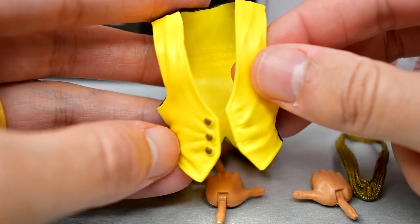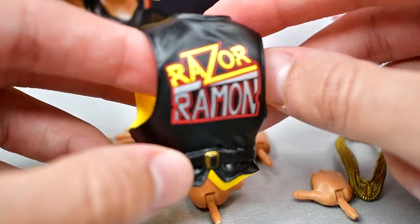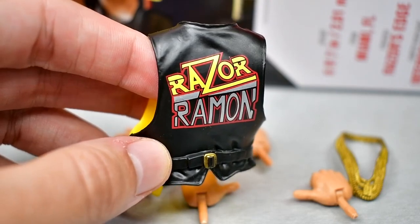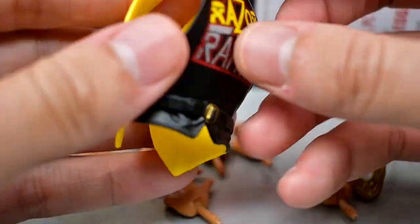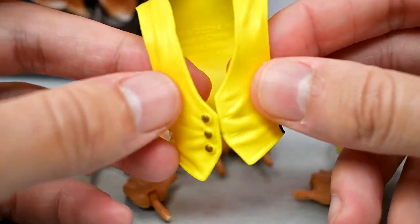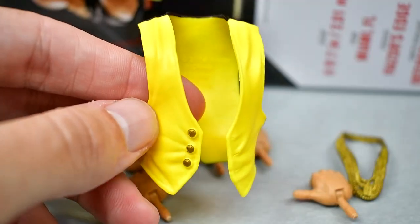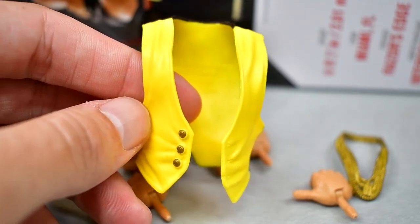Outside of that, we also get an entrance vest, and I am about 100% sure this is the exact same Razor Ramon vest we have seen many times before. We got the green version, the purple version, the blue version. Hell, we got an all-black version with the WrestleMania 35 Elite Scott Hall. Razor Ramon on the back, you get the buckle, buttons in the front, and the little waist tightener in the back. The yellow looks good, it works for the collection, but we've seen it so many times before — it's not game-changing or earth-shattering.